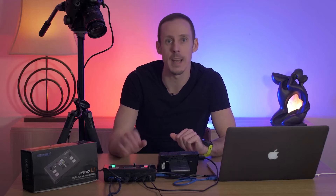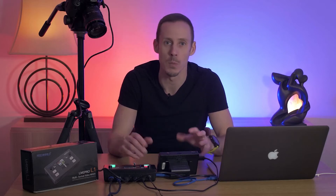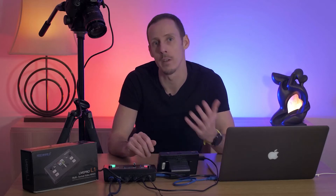It's a really functional bit of kit and in this video today I'm just going to go over the features that the unit has and hopefully give you enough information to decide whether or not a unit like this is right for your streaming needs.